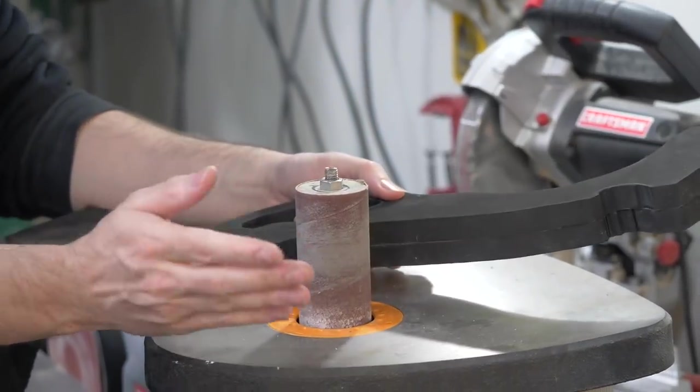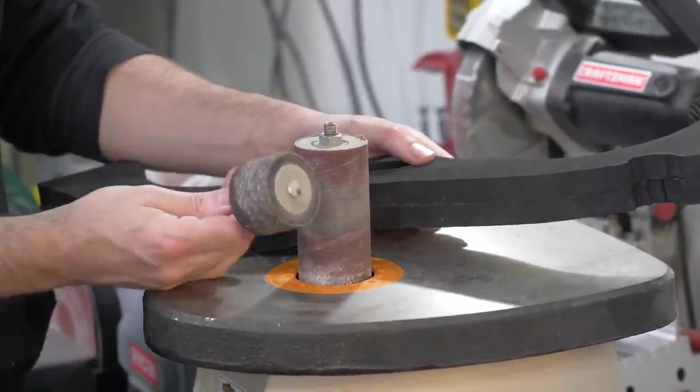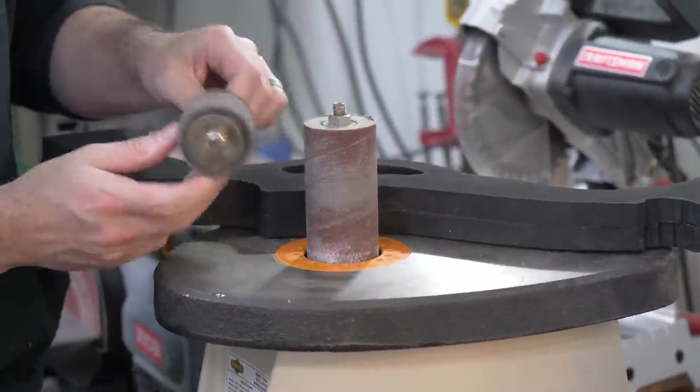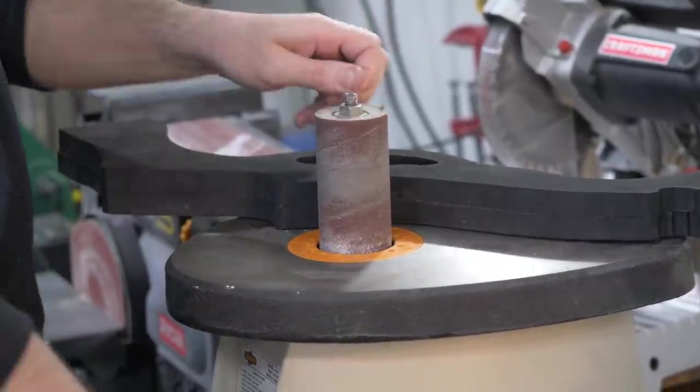To get these edges all cleaned up I'm going to use my spindle sander. Obviously a bit of an extravagance, but you can get these drum sanding bits at Harbor Freight for super cheap and put them in a drill or drill press to make your own spindle sander.